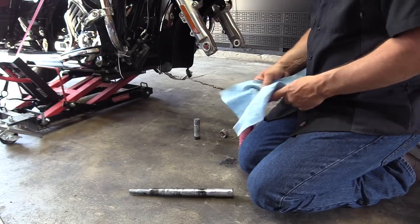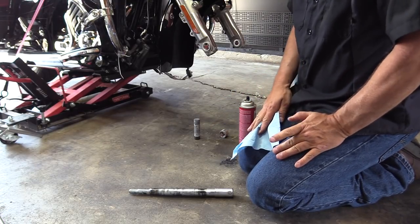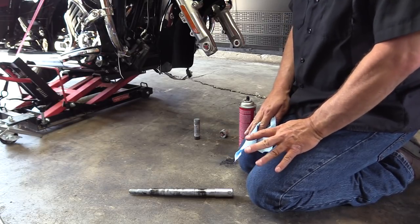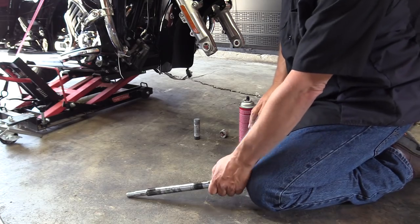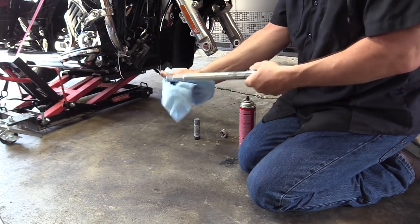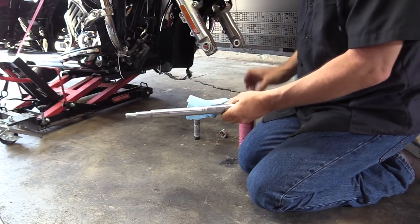We take ours in to have it done at the local dealership — that's your decision on how you want to get that done. Next we're going to clean the axle. We're just going to take some paper towels and wipe it off, then use a little bit of brake cleaner.